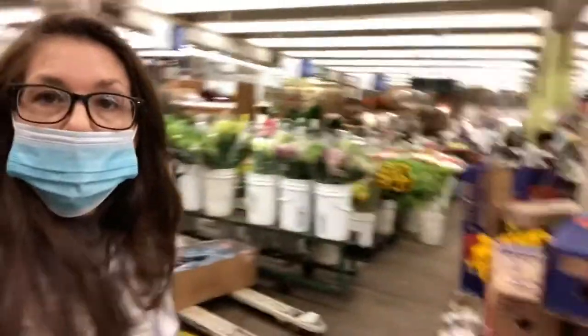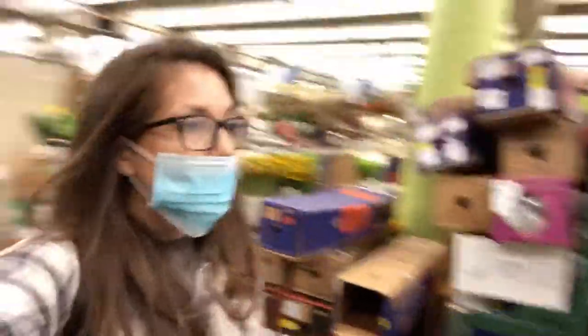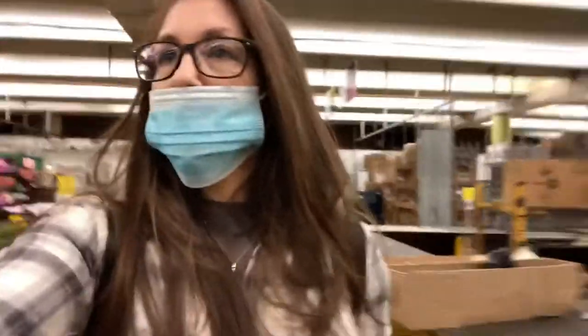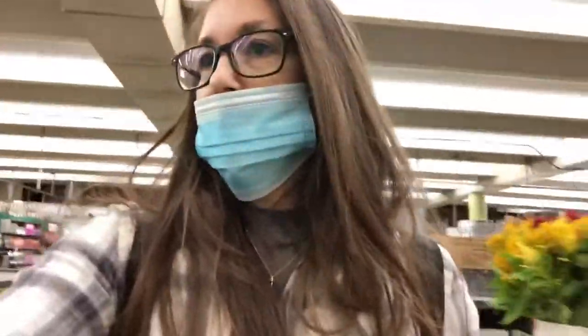All right, we have made it to the LA flower market. I'm on the look for sunflowers, maybe daisies that go with sunflowers, maybe roses — not really sure. But I didn't just go get breakfast, so there's that. Oh my gosh, those are pretty.